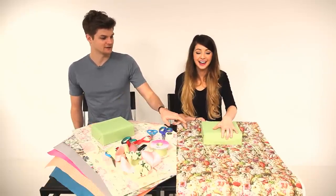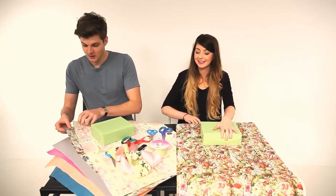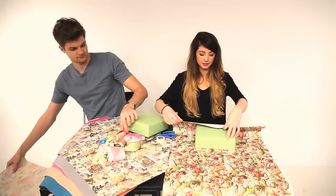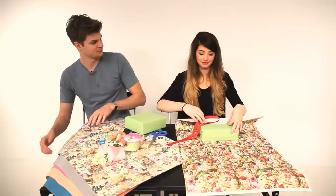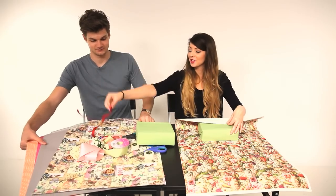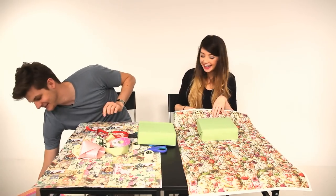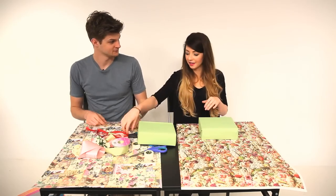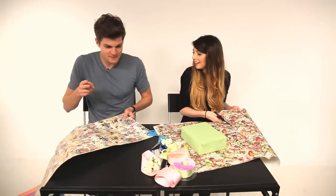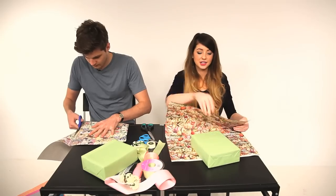Okay Zoe, commence wrapping. I see that you've moved everything onto my side. You haven't decided your paper yet. Well I don't want to have the exact same as you. I'm feeling like there might be bonus marks for originality and you've just gone for exactly the same as the instructor's. I thought it was pretty. I'm going to go for this one with birds and flowers and butterflies on it. I've forgotten how you measure. I don't remember. I'm not going to help you. Who cuts like that?